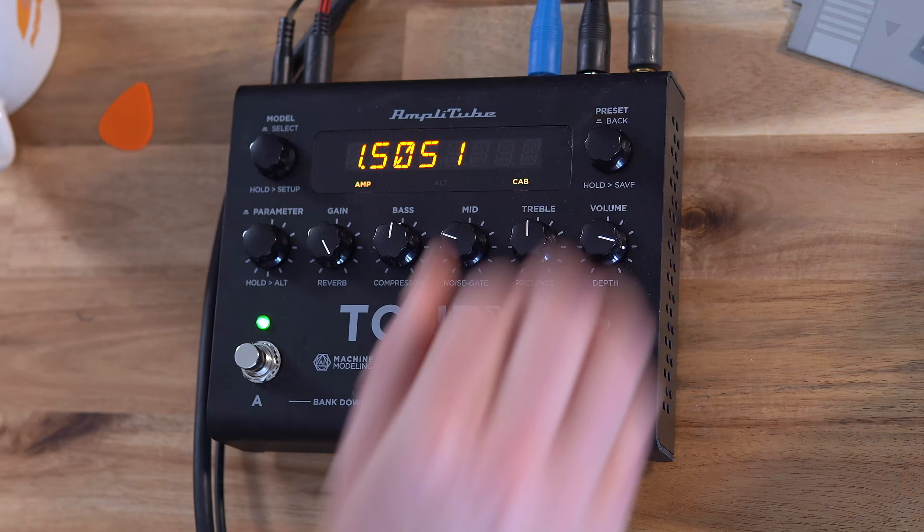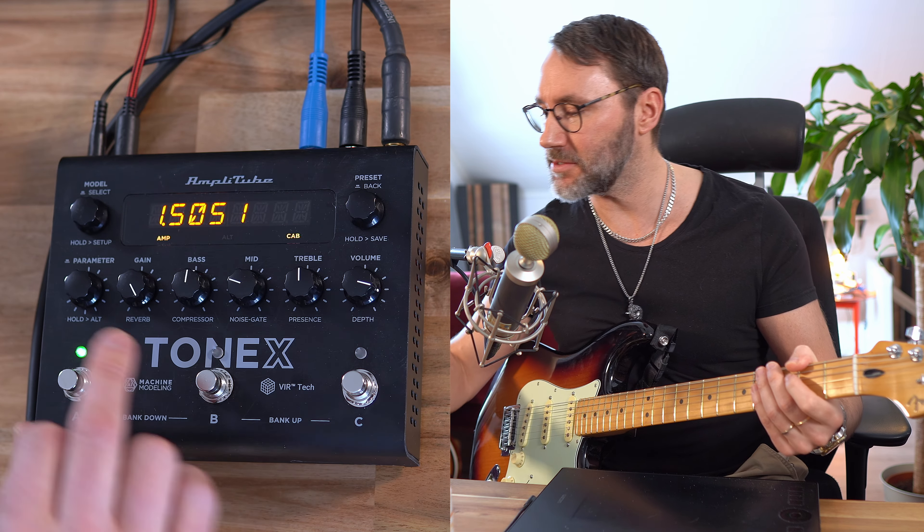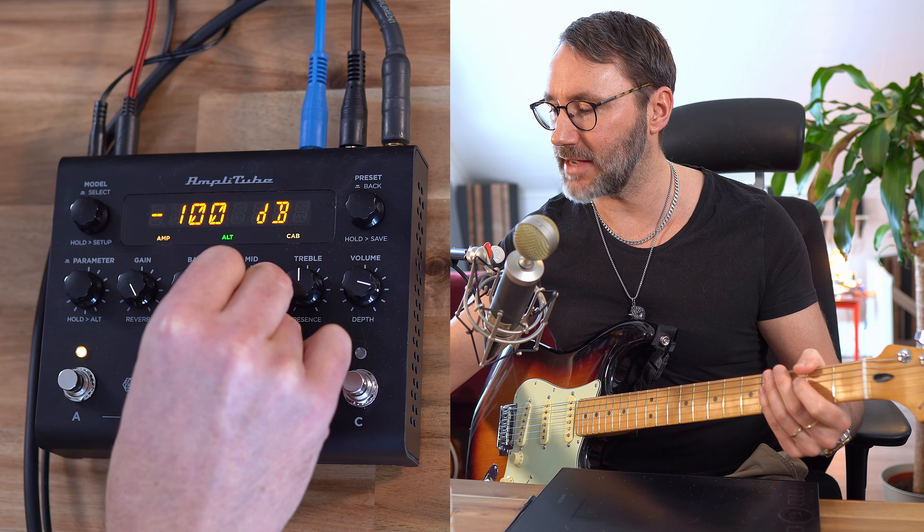So let's go to the next preset — the 5150. And as you can hear, by default we don't have the noise gate. So let's just activate the noise gate so we can get a tighter sound.